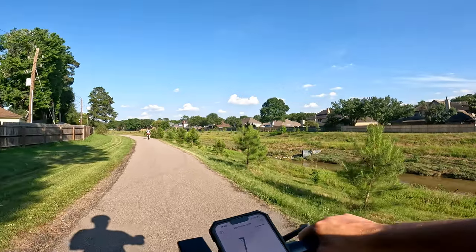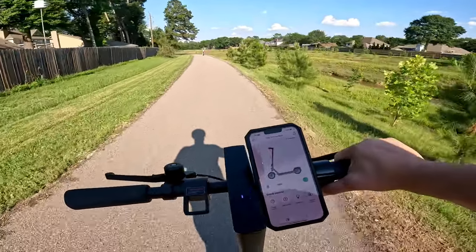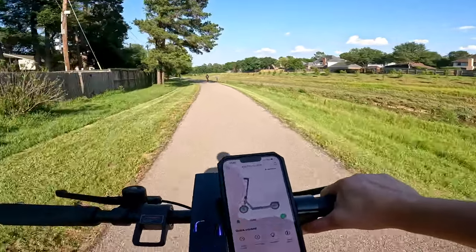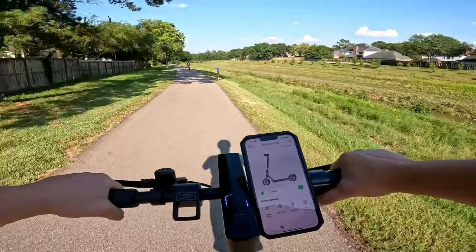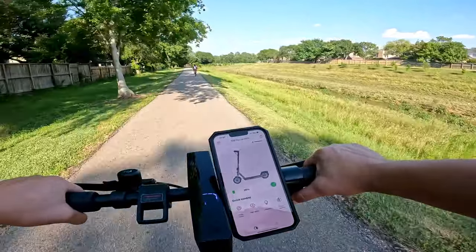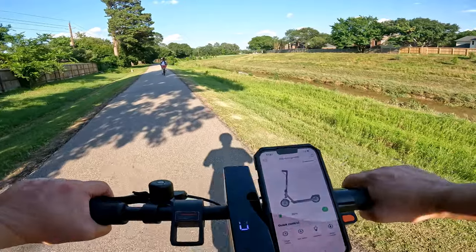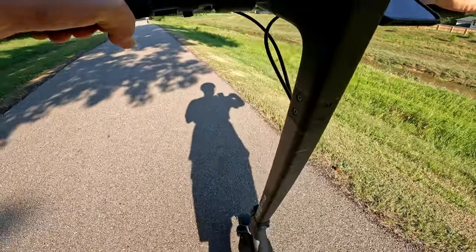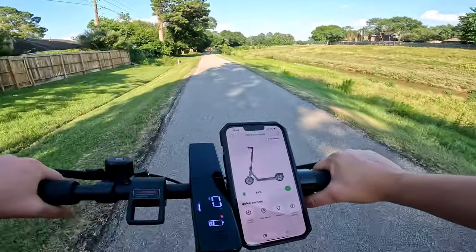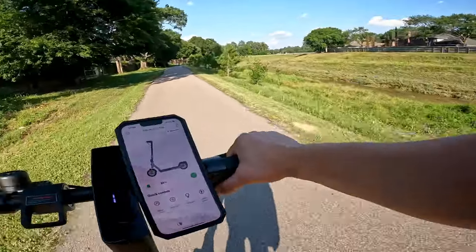Let's ride. Right now we're cruising in sports mode. It gets to about 20 miles per hour. Let's go ahead and do a braking test. Super easy on the braking test — not too shabby.